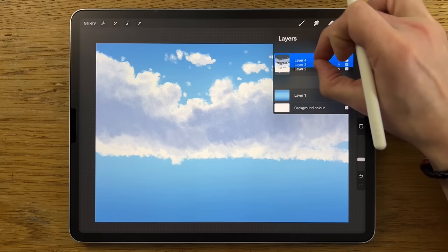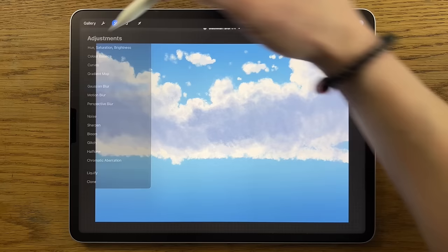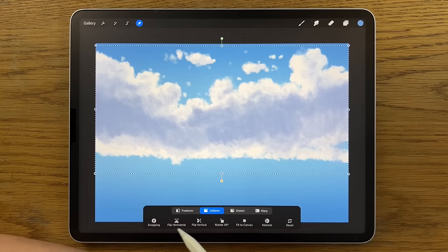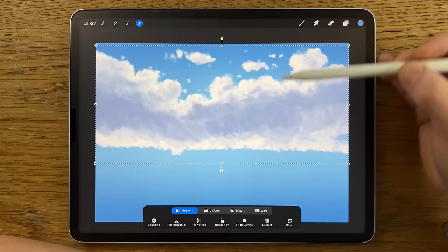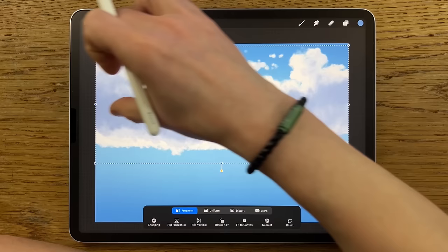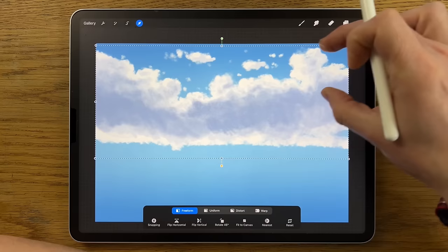That will do for the clouds. I'm going to take all of those layers — the top three layers, so layers two, three, and four — pinch them together, then go to the adjustments, Gaussian blur, and blur them in slightly to about 3%. Now that we've merged those layers, go to the transform, put it on freeform, and from the bottom we can just pinch that up a little bit. It's always tempting at this early stage to extend too far down into the canvas, but we really just want that top section. If it extends too far down, we can just pinch it up and condense it into that area a little bit better.